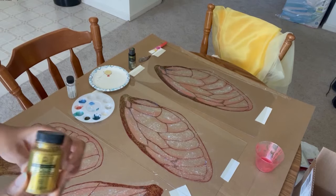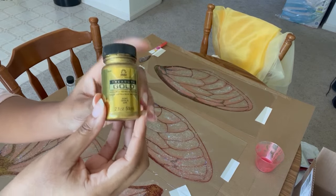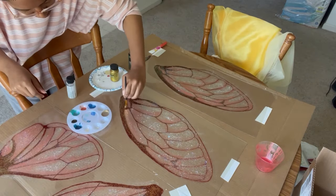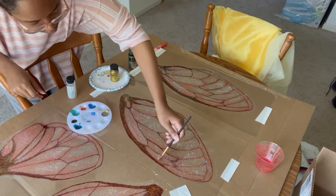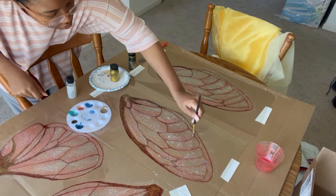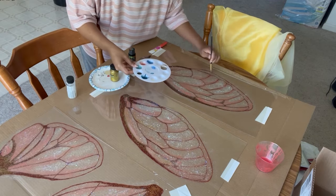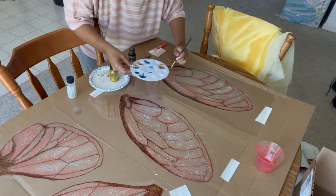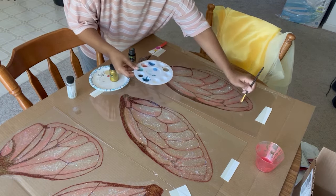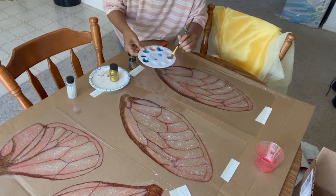The layers just keep coming. Next up is a layer of Folk Art's Treasure Gold. I'm thinning it out a bit with water, but I'm also using it to enhance the shadows and just add a bit of metallic shine. Just a note — I'm using these colors to complement my outfit and my vision, but if you're doing this for yourself, you can use whatever colors you want. Go wild!